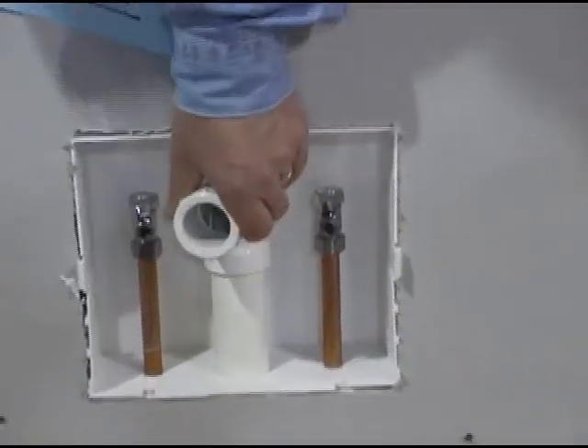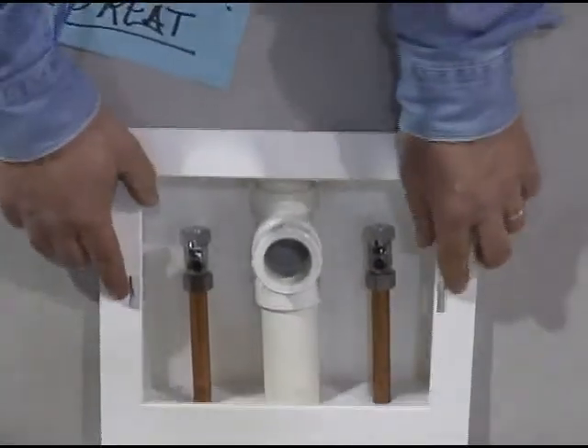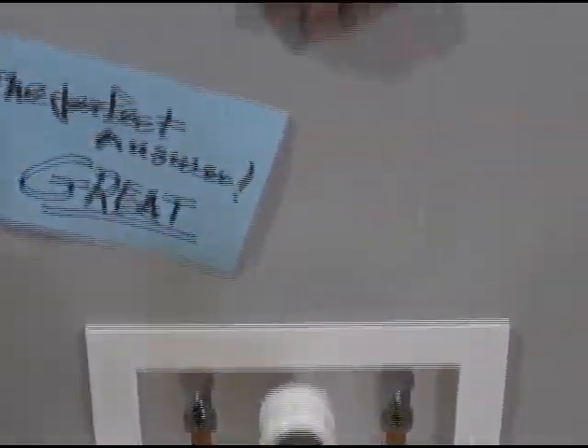The drain can go any direction it needs to. And when you're finished, the trim goes on it, and that's how it's going to look in a drywall wall. It speeds up the process.